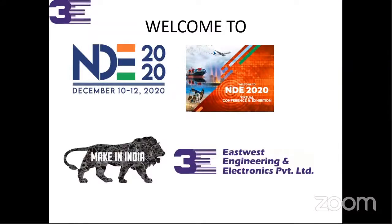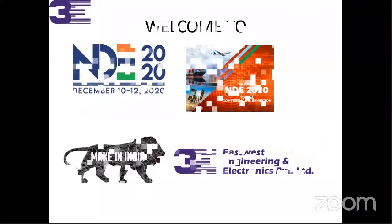East-West Engineering has been operating for the last 40 years, and every year at the exhibition we are launching new products for our customers. Year by year, we are launching new products and delivering many products to the industry — made in India only. We are the manufacturer of these products. Let me introduce you to our new product.